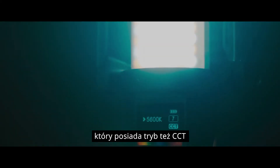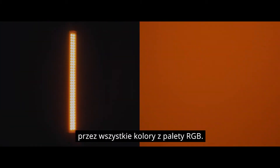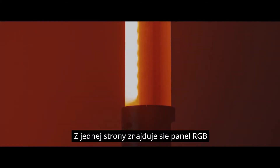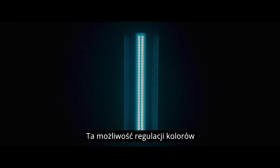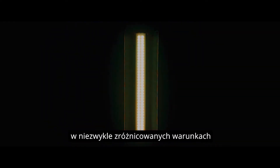Godox recently sent me their new LC500R, which is a great little light. It's an RGB light stick which also has a CCT mode. As well as being able to scroll through a full 360 degrees of hue, you can also adjust your colour temperature from 2500 Kelvin to 8500 Kelvin. You have RGB on one side and CCT on the other. This adjustability of hue and colour temperature opens the light up to be used in a variety of different situations.